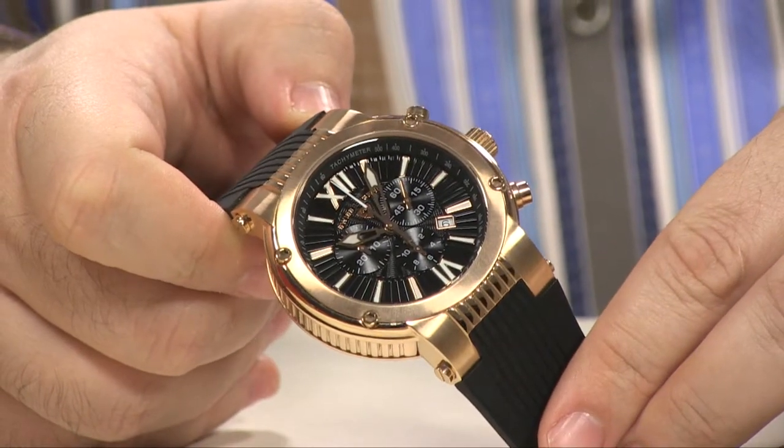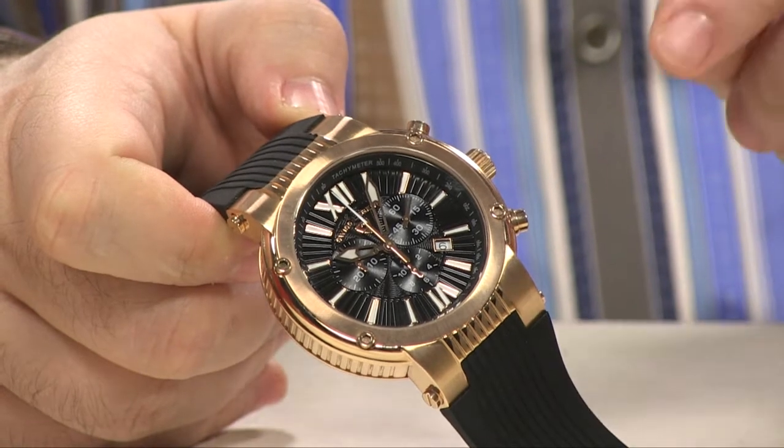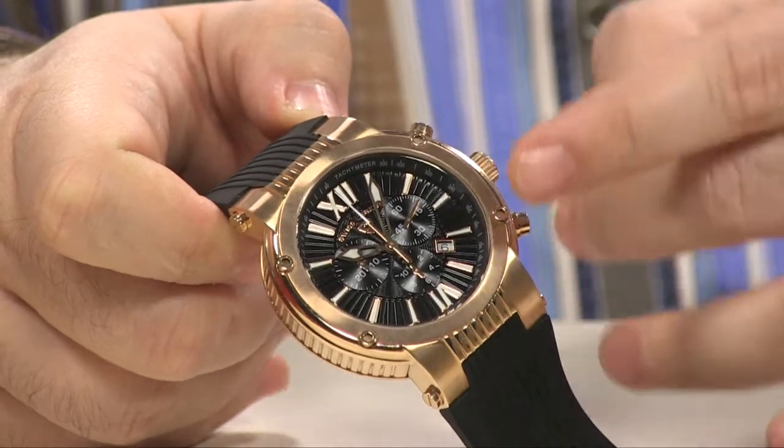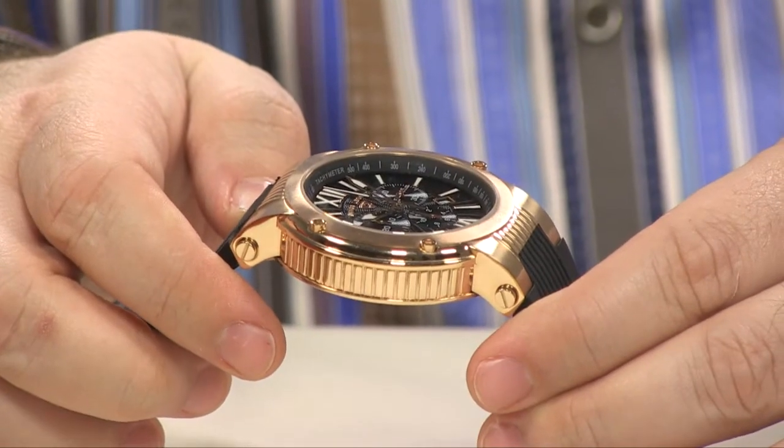You get a Safitec crystal and 100 meters of water resistance. Don't forget about the great warranties — a 5-year warranty on the Swiss made movement, and a 10-year warranty against scratching of that incredible Safitec crystal.